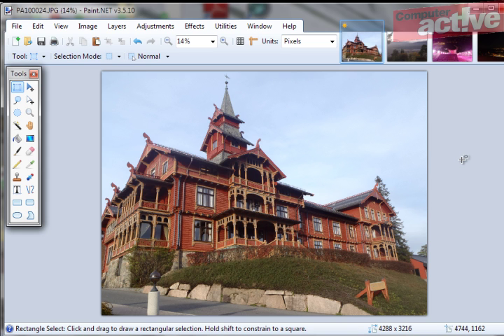Click on the Select Rectangle tool at the top left hand corner of the Tools bar, and then click on the down arrow next to where it says Normal. Select the second option, Fixed Ratio, select the width, make that 6, make the height 4, and we've set up the correct dimensions for a photo.